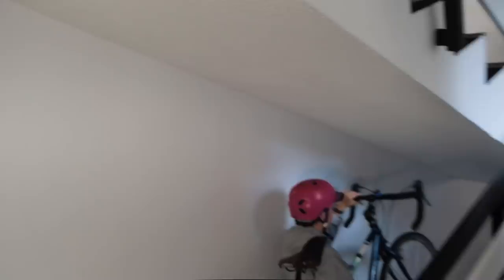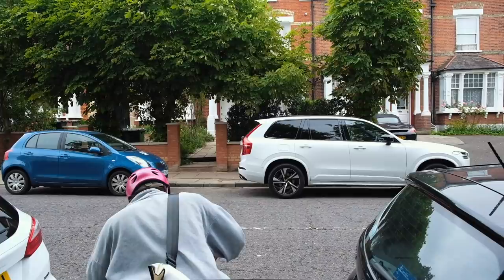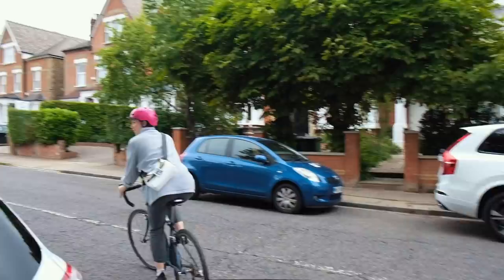My bike used to be my dad's and he bought it secondhand off eBay, so we are a family that tries to buy as much secondhand as possible. My seat is actually reclaimed from another bike that was being thrown away, so it was much more affordable to get a secondhand bike. I just absolutely love cycling in London, especially at the moment while it's pretty quiet. I headed off to Peckham to go to Gather, the unpackaged shop.